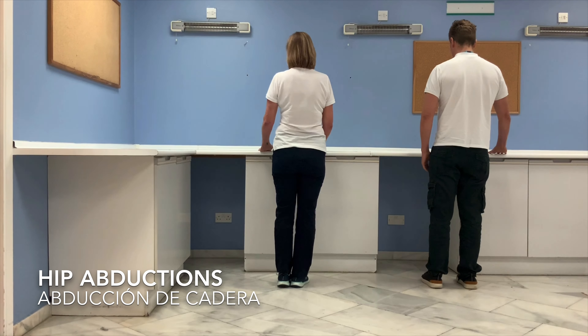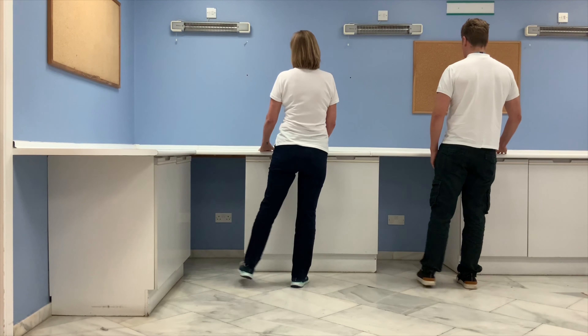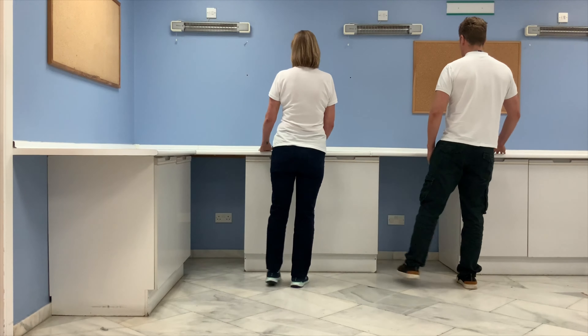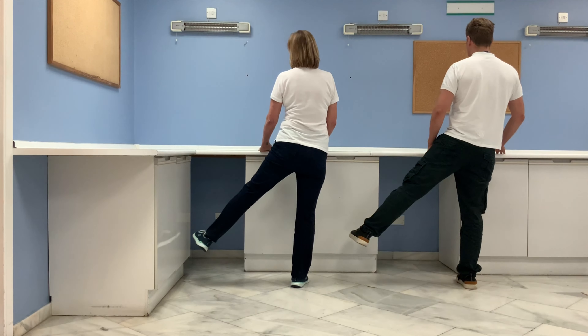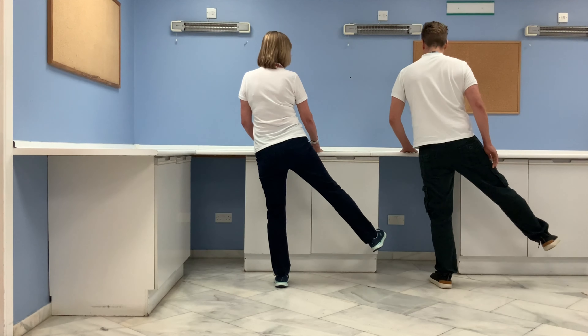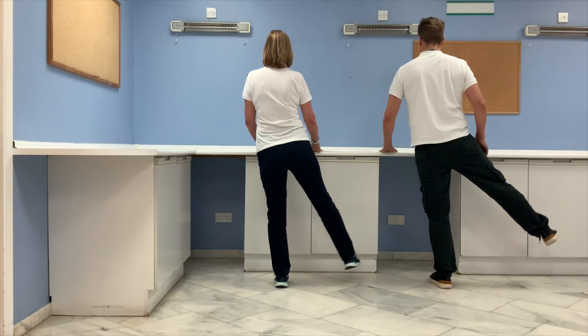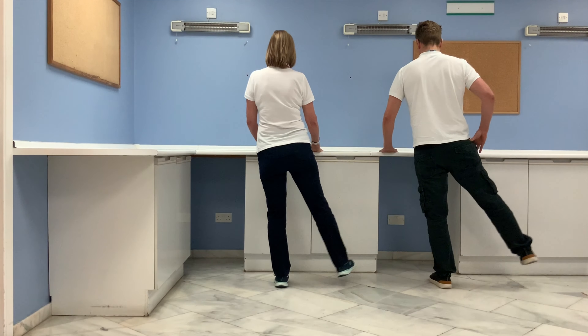Stick with that same leg. If it's too difficult, just keep with your side steps. We'll switch to the other leg. Remember you can hold on with both hands or one hand, whatever you feel comfortable with.